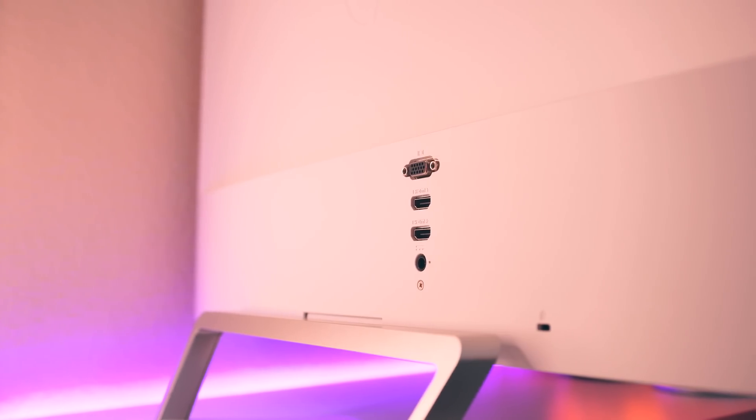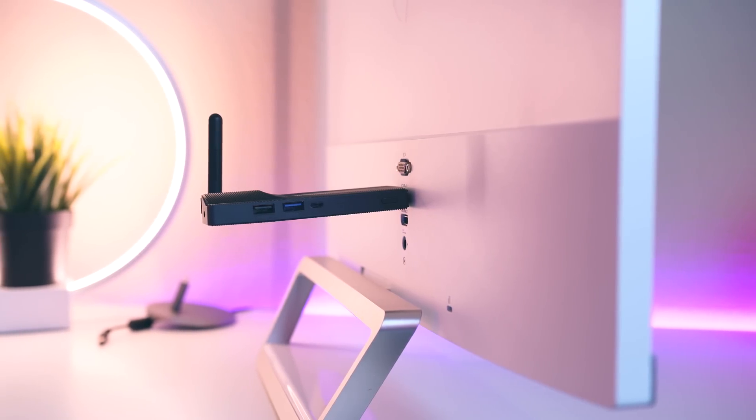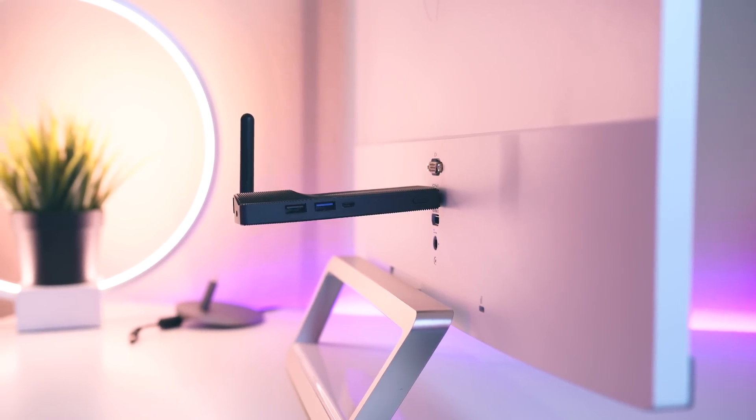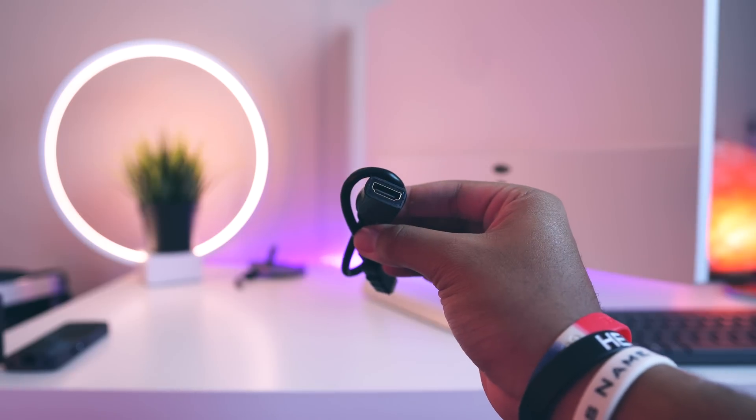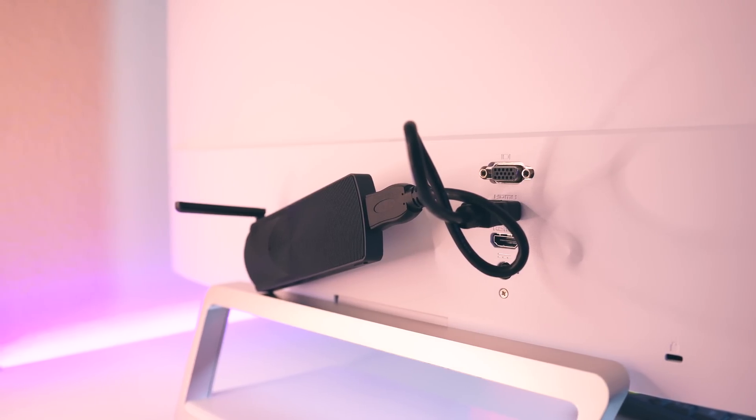A couple things to keep in mind: this PC is mainly centered around use with the television. Most TVs have their HDMI slots pointed towards the side, which makes this a perfect fit. However, if you're using a monitor where the ports face outward, you'll be in for an interesting-looking setup. Fortunately, Azul did include an HDMI adapter specifically for this reason — it'll actually look like a Chromecast, just hanging there.